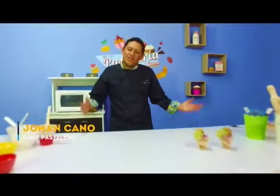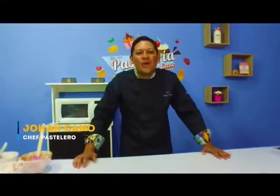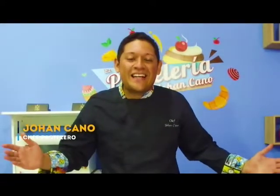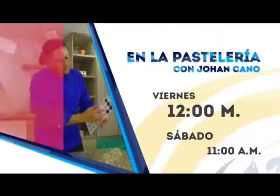Hola a todos. Mi nombre es Joan Cano y estoy aquí en mi pastelería feliz y contento de compartir con ustedes en este 2019. Conoceremos personas espectaculares y recetas increíbles. Aquí en el canal CEDES, el canal de nuestra gente, todos los viernes a mediodía estaremos con ustedes. No se lo pueden perder — recetas increíbles en La Pastelería con Joan.